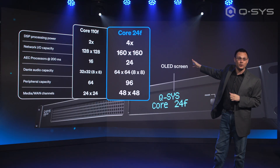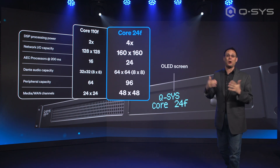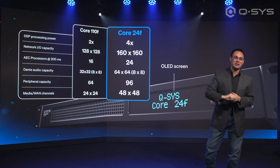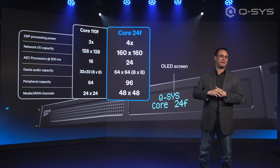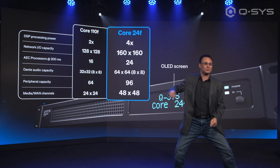We've got an increase in the network I/O capacity from 128x128 to 160x160. AEC channels up to 24 from 16 — that's at a 200 millisecond tail length. We've got increased Dante capacity, twice the Dante capacity, more peripherals, all the good stuff.